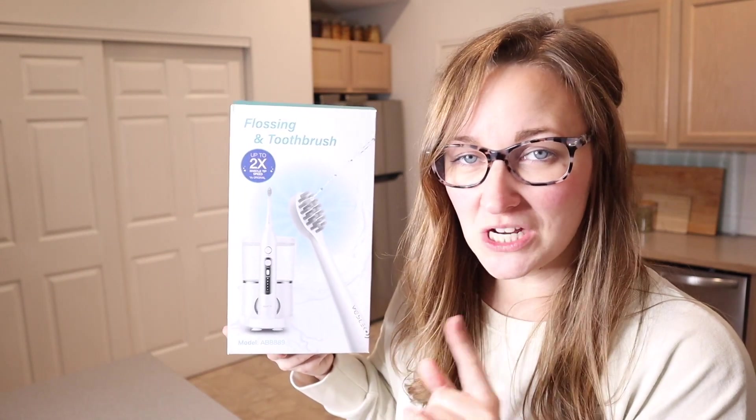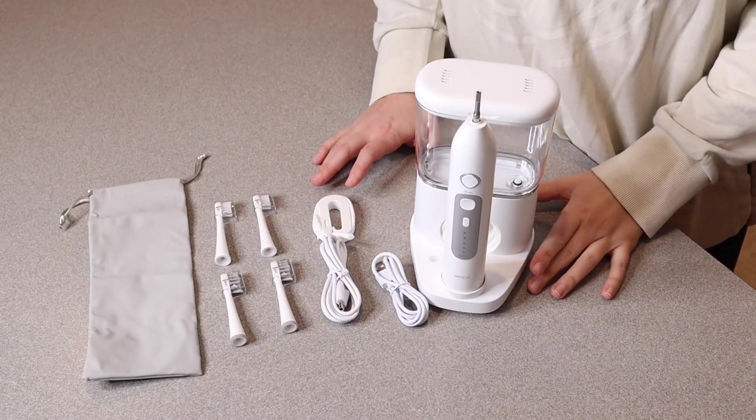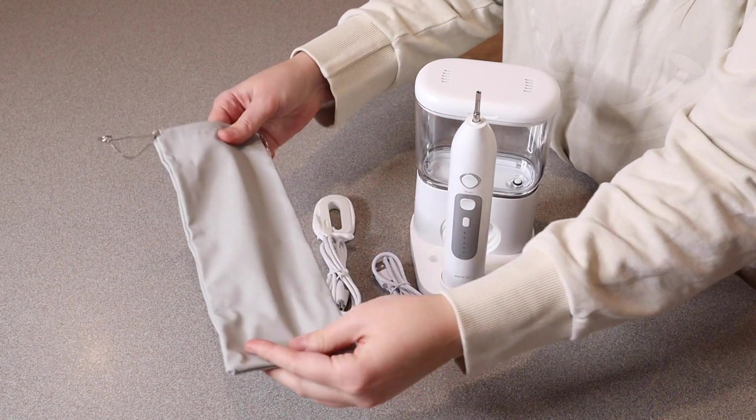Right here we have this electric toothbrush and water flosser. Let me go ahead and open this up and show you everything it comes with. This is everything that came inside the box besides a user manual. It does have this nice little carrying bag if you are taking this portably.